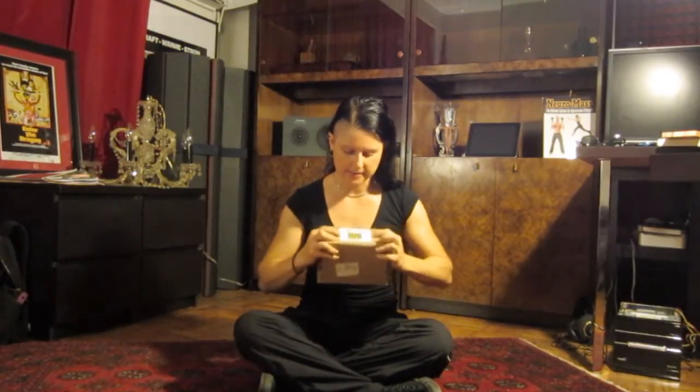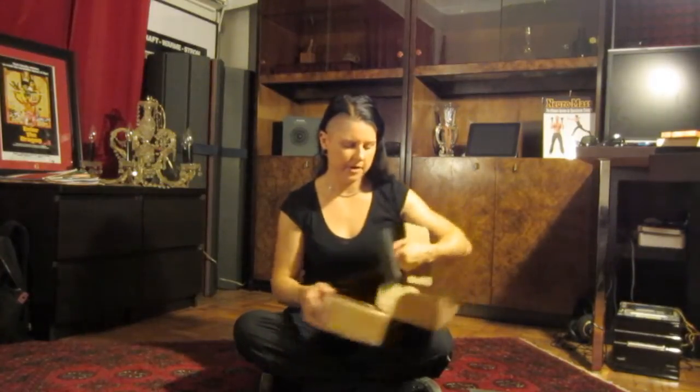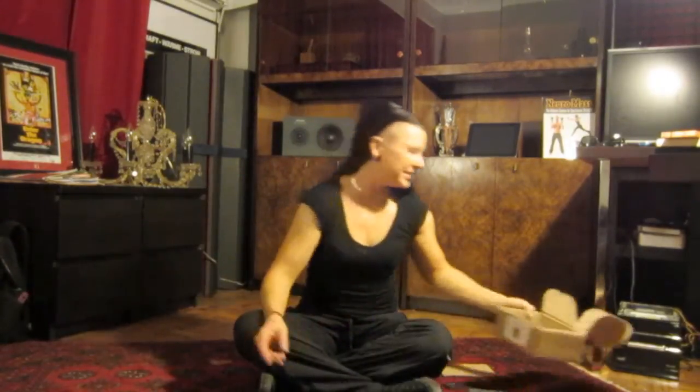UPS just dropped off something really cool from Dragon Door. You might see this says Neuromass on it — these are the official NeuroGrips. You might remember seeing them from the book or from the website. They're these funky little kind of T-shaped handles, made from aircraft aluminum, anodized, and they're my favorite color, which means I've got to be careful not to lose them around here.